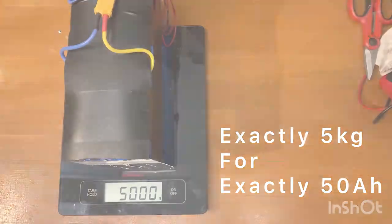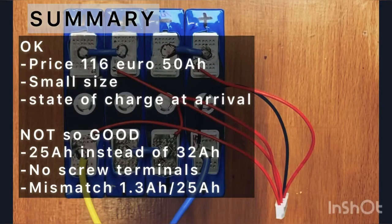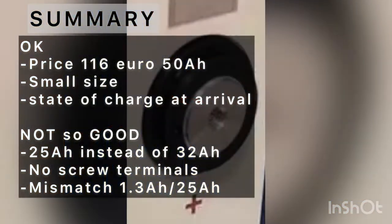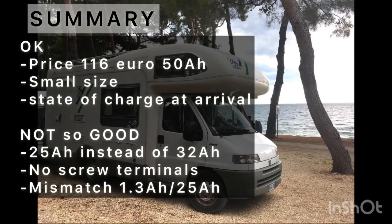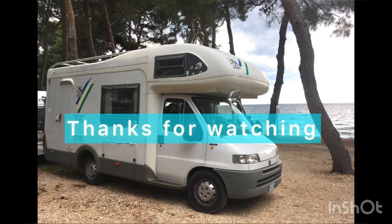In summary, capacity is only 25 amp hours instead of 32. I don't like the solder terminals and I would prefer studs and screws. Mismatch is big if you buy only from a sale. But they are compact and cheap so good for experimenting. I will build my first solar system for my camper van with little risk.